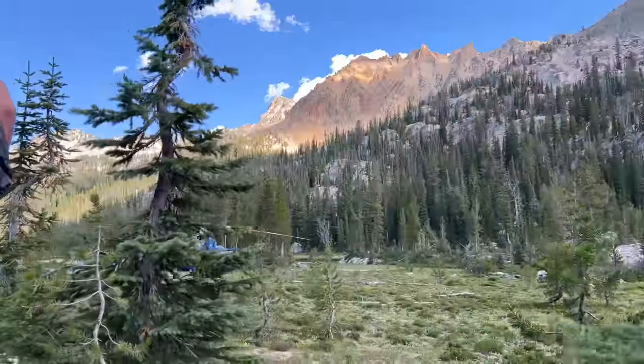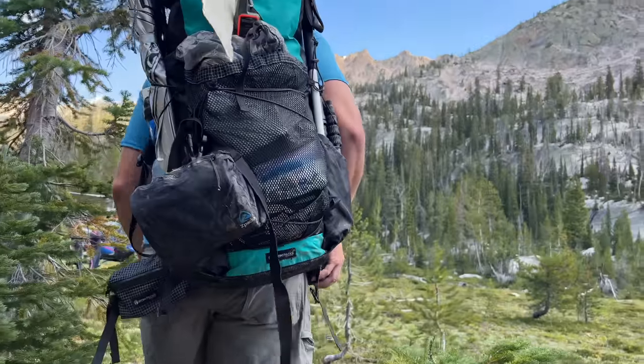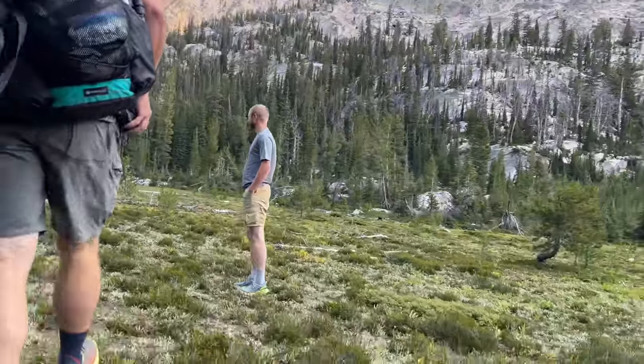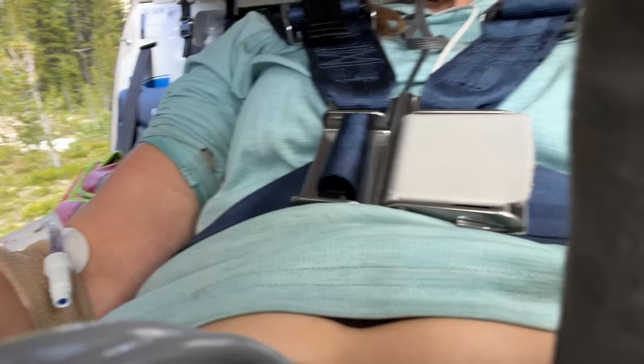Thankfully, when the search and rescue crew arrived I had already made some trail friends who were sitting with me. Search and rescue didn't come exactly to my spot — I walked with one of the fellas who carried my pack, and another ran ahead to let them know, 'Hey, you've got the right spot, she's right down here on trail.' They immediately started asking me what had happened.